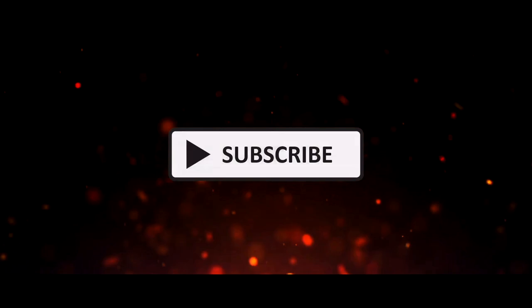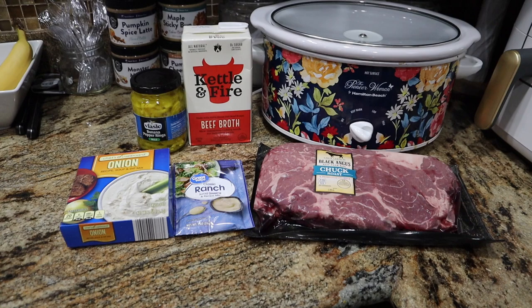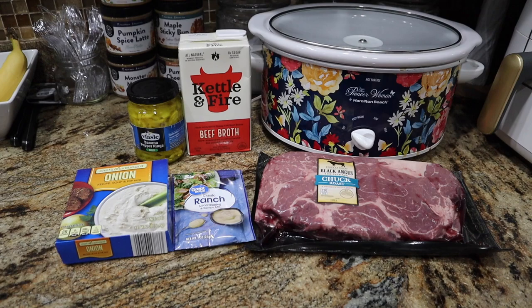You want something, go get it. Period. Welcome back foodies, I have another slow cooker dinner recipe for y'all. Y'all loved the cheeseburger soup and I love anything in a slow cooker.